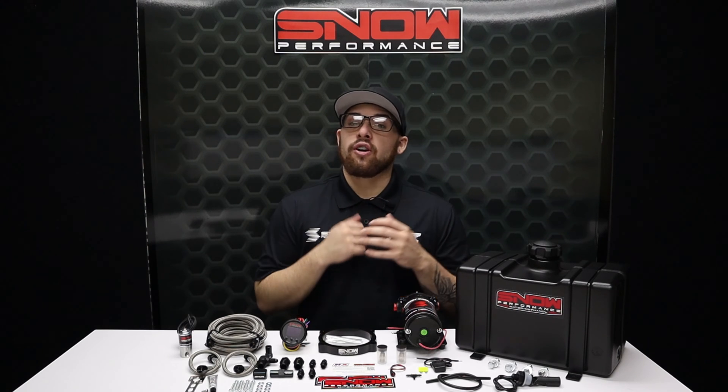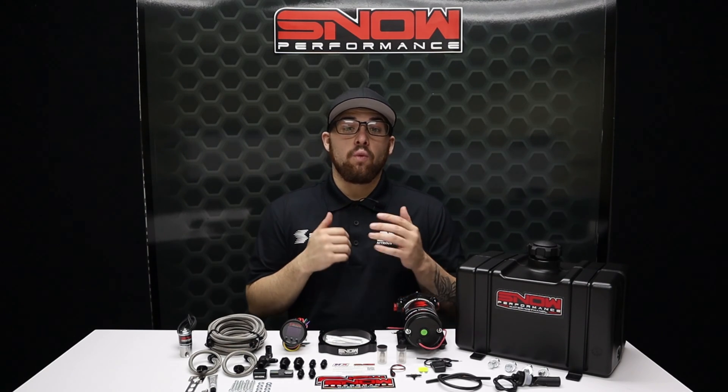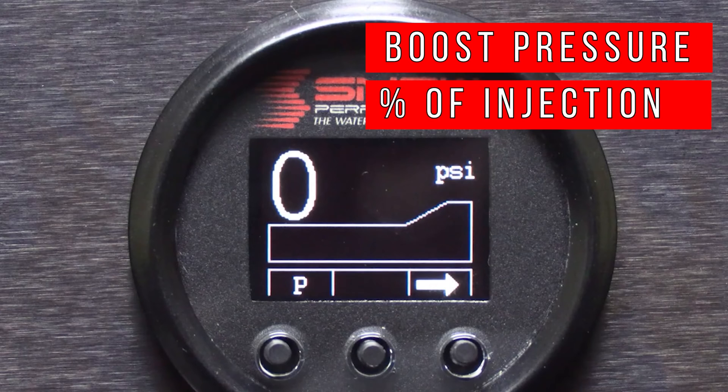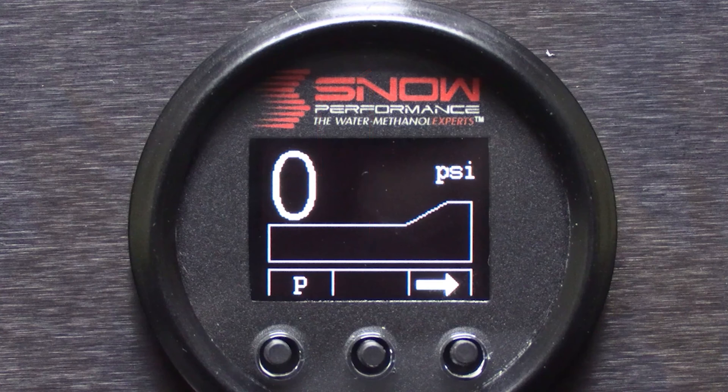The Stage 2.5 systems use a progressive VC50 controller that proportionally injects more or less water methanol according to your boost pressure. Proportional injection according to boost pressure gives accurate delivery of water methanol and allows for cooling and performance improvements over a wide range for improved drivability. The 52mm VC50 controller offers the functionality of a boost gauge and water methanol controller all in one.